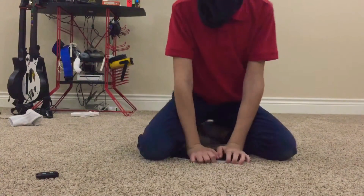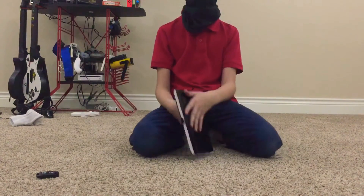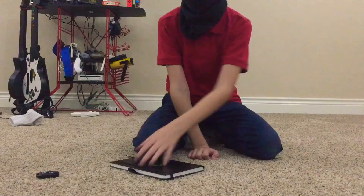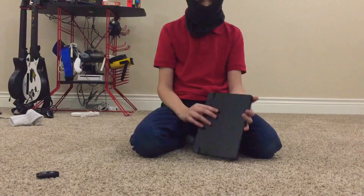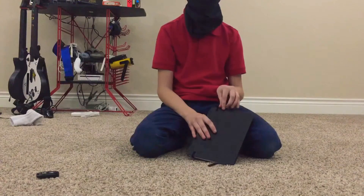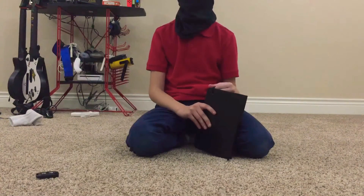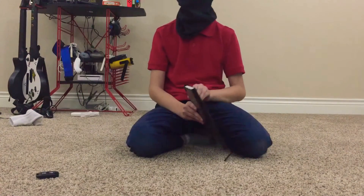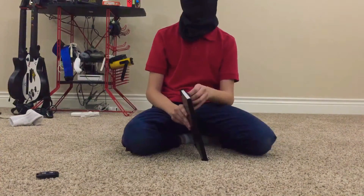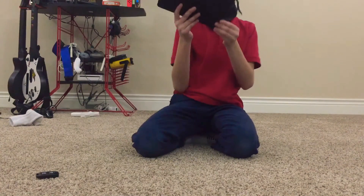So you guys might be wondering why I haven't been posting. Well, I had a lot of homework and other work to do. And I sat around to eat candy. Sounds a lot like me, and it is me. Why are you looking at me? Are you looking at me? Never mind — my sister's giving me a good old grin.